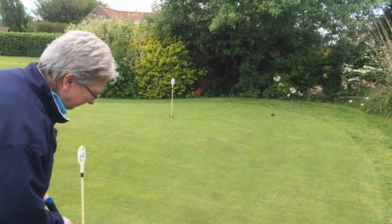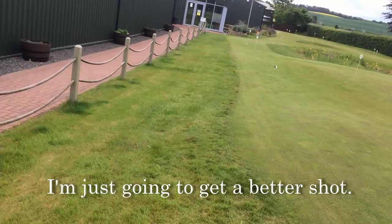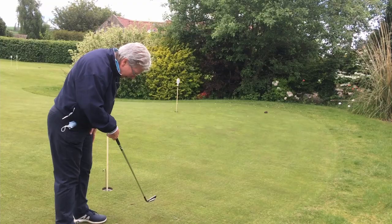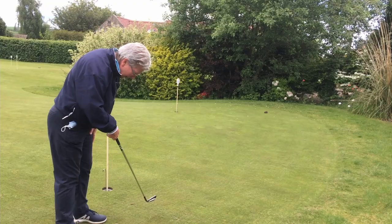You line up your putt right, and what you see a lot of players do - now they've taken their line, they'll be looking at the hole, and then down to the ball, and then boom, in it goes. When you're not putting well, what happens? You have a look and then everything is based here - you're worrying about what this looks like, what that looks like, and that's a disaster.